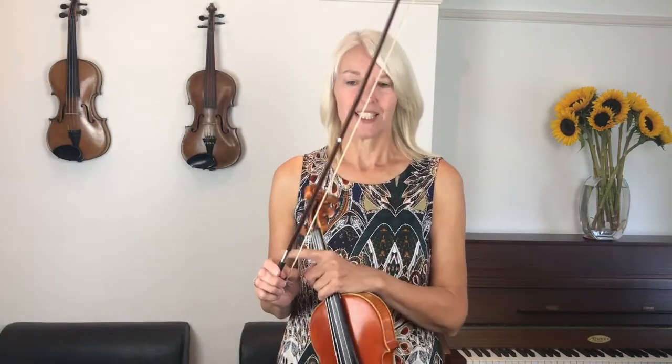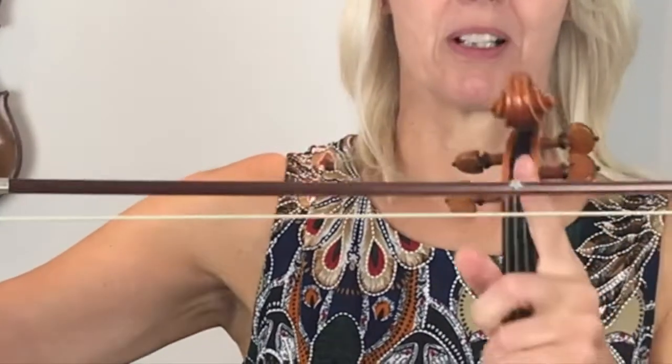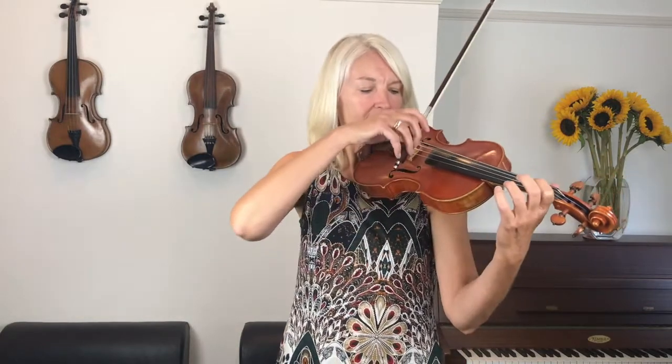Slurs are when you play up to, in this case, the middle of the bow and then change your notes. I've put a little sticker in the middle of my bow, so it's easier for me to time when to change notes. For instance, I can play a slur between an open string and a finger, like this.